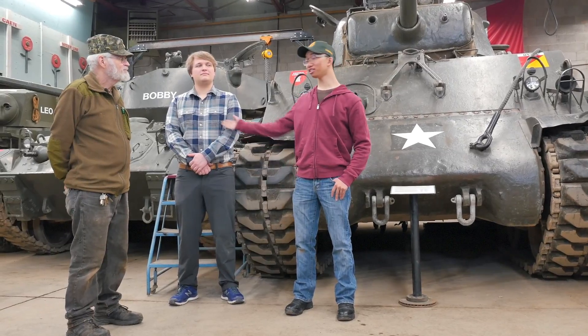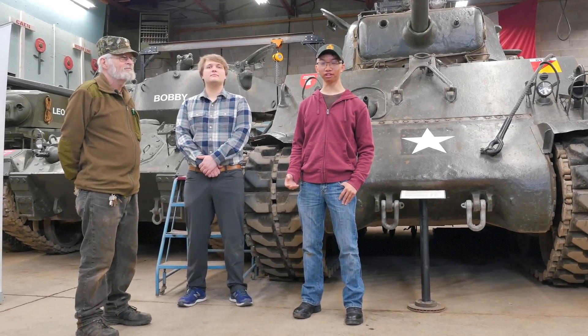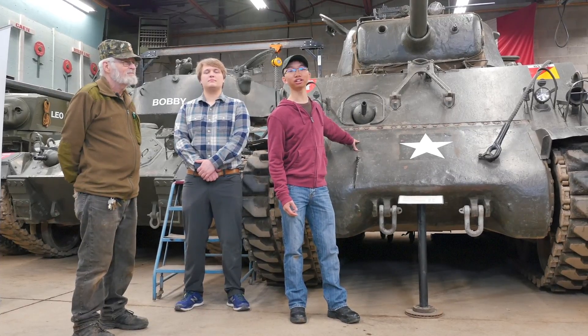Hey guys, this is Johan and Sean's beside me. We're back at the Ontario Regiment Museum, Canada's largest museum with an operating fleet of vehicles. Today we're going to talk about the M4A3E8 Sherman that they've got here.